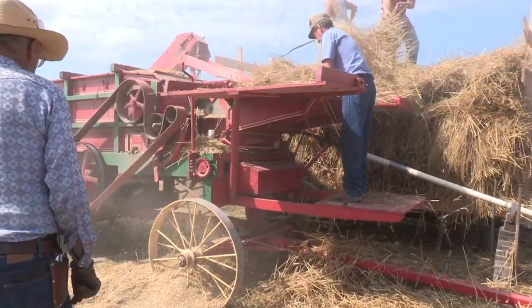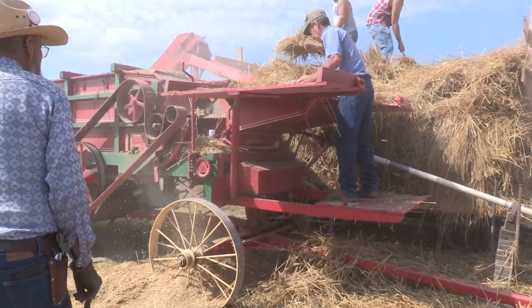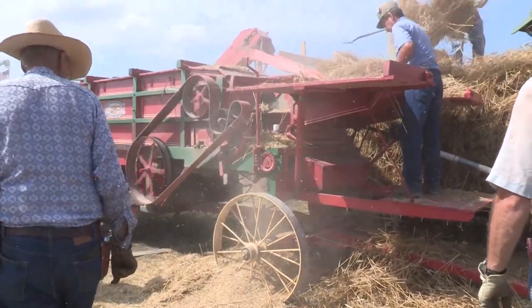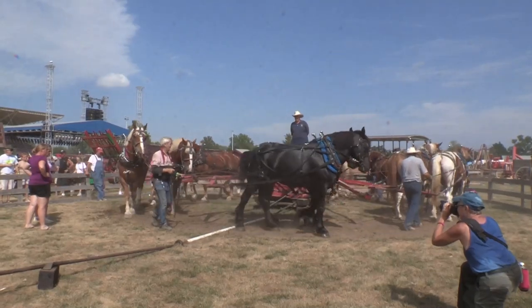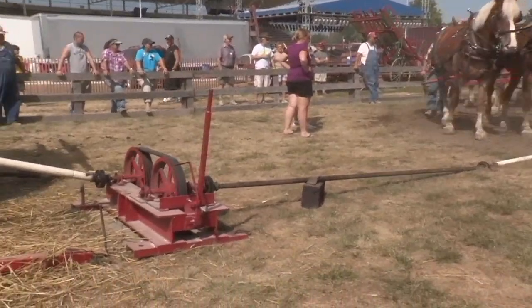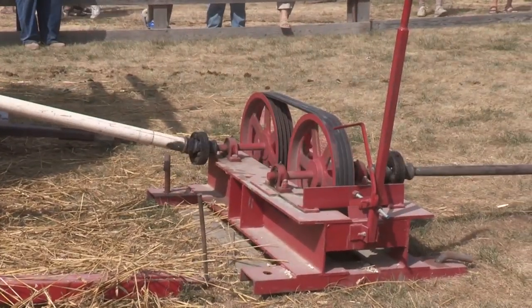This machine came from up in the southern part of Jones County, around Olin, Iowa. It's been down here probably 50 years. There was a set of three or five brothers that owned it — they were retiring and they donated it to the Threshers, and it's been here ever since.